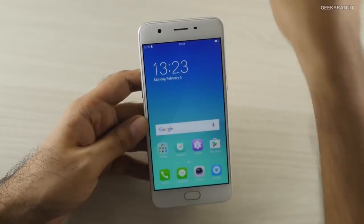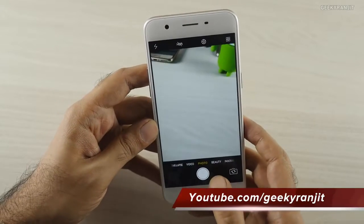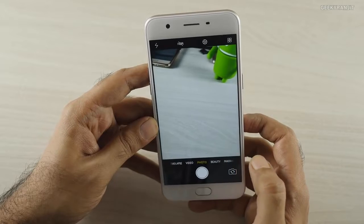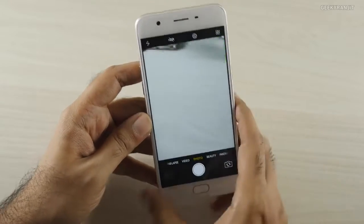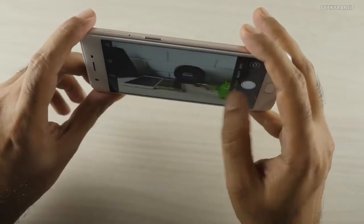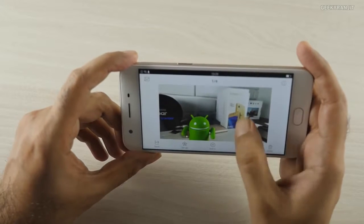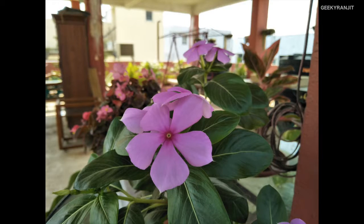Now let's look at the camera, because that's what Oppo is marketing this phone on as a camera smartphone. In the default mode we have photo, video, and time lapse options. In photo mode there's a GIF mode and an expert mode, which is nice to see. The shutter speed is quick — really quick. The lighting is good here, so the snaps look good. The highlight of the device is the 16 megapixel selfie camera, and here are some sample shots with it.